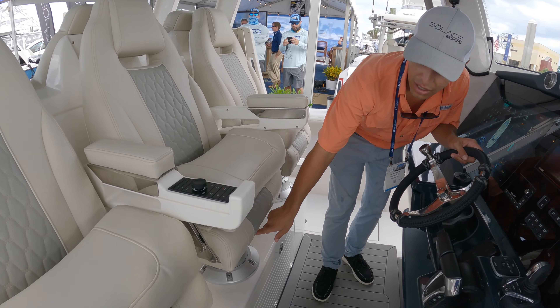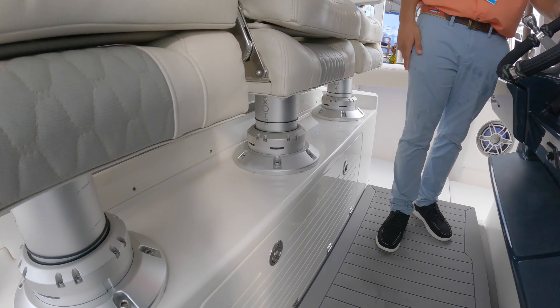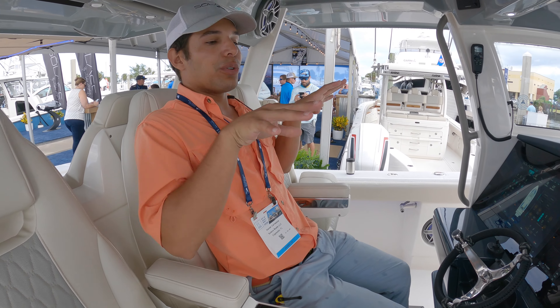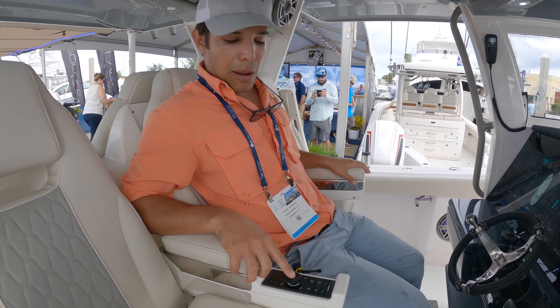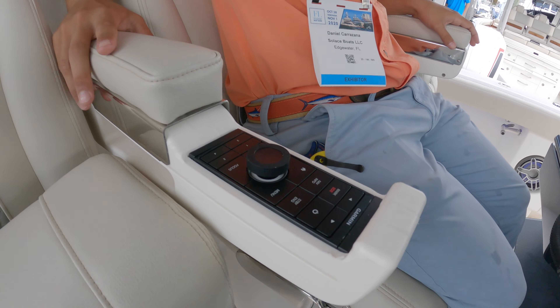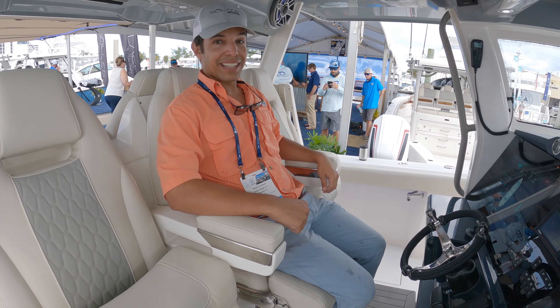The seats — you're three wide on shocks. For those long trips to the canyon, you don't even have to stretch your arms; you can operate the autopilot right from your seat. That's cool.